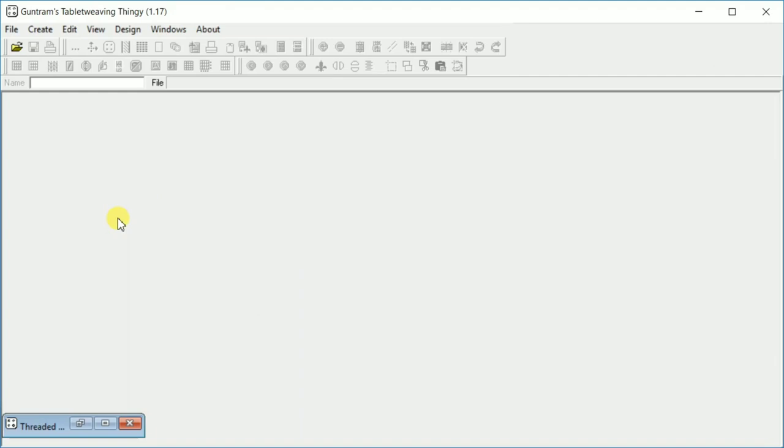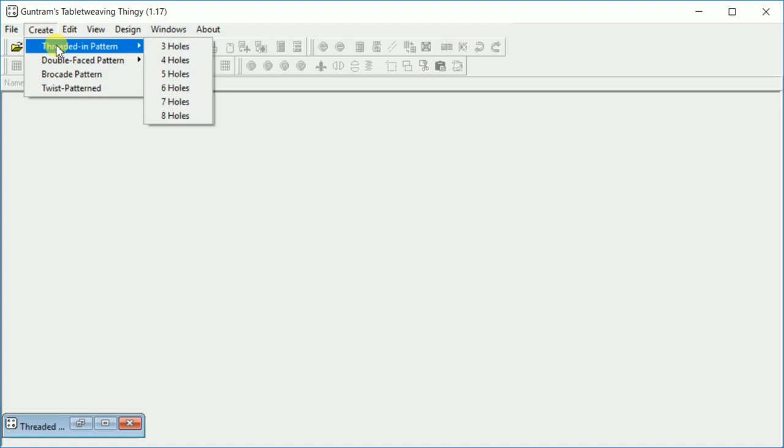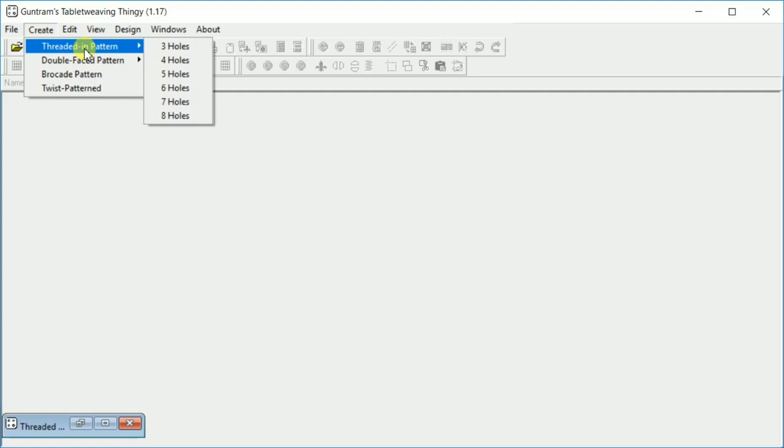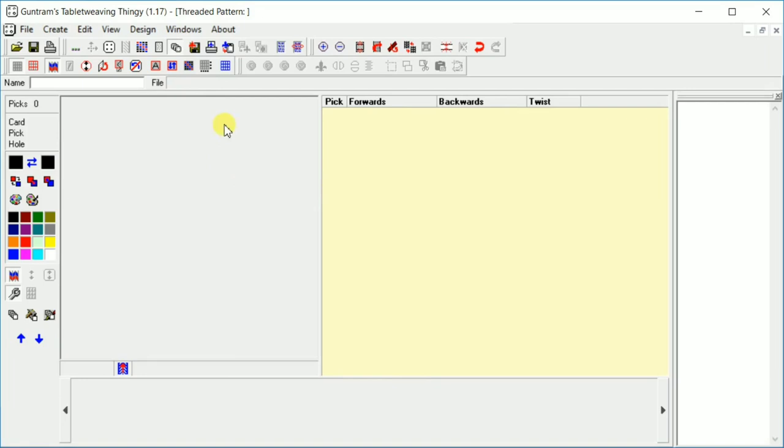To get started we're going to go up to the menu and click Create Thread in Pattern. You can see we can do double face, broquets, and twisted patterns. I haven't gone into too much depth myself about those, so I'm going to stick primarily with the threaded-in pattern for this video. Under threaded in we can also go all the way up to 8 holes. We just want 4 holes, so just click 4 holes and that brings us to our workspace.